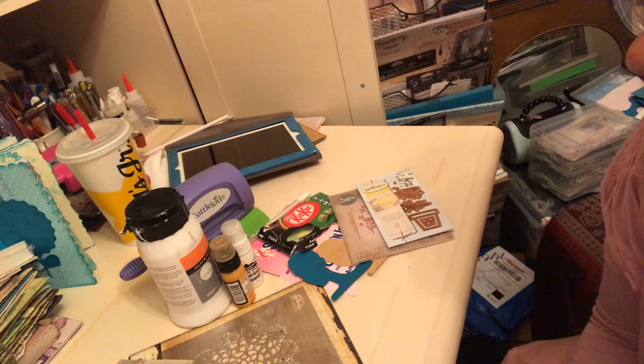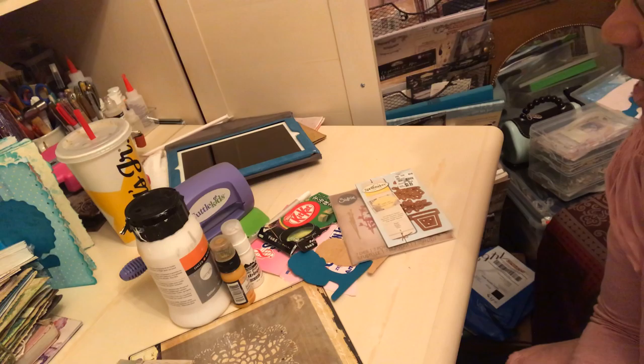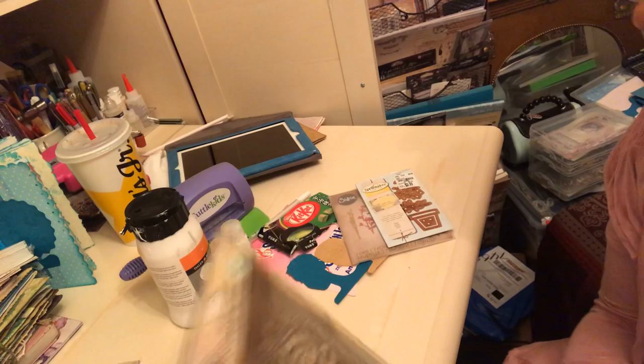Hey there YouTube, it's Michelle. It's Monday evening, late evening. I am coming to you to share the March Mission Inspiration. This is a Facebook group that is hosted by Mike Deacon, and that is Gentleman Mike. Mike gives you a list of ingredients, some color combinations, and some words for inspiration, and you then take to creating something from the prompts.